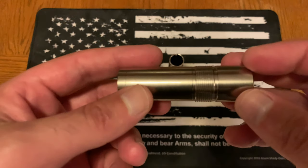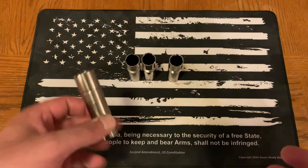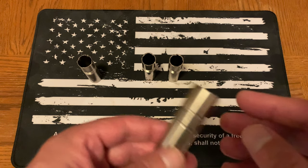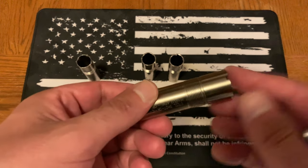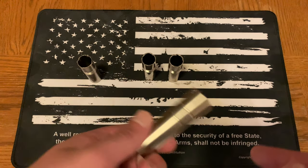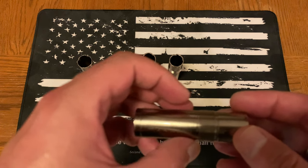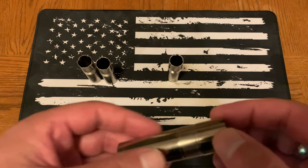With cylinder, you get roughly a 40-inch spread at 25 yards — really good for close engagement, home defense, small game hunting, etc. Improved cylinder gives you a 40-inch spread at 30 yards. It's kind of that in-between spot, still good for close engagement at slightly farther distances — home defense, hunting, duck, geese, bird, smaller fowl.